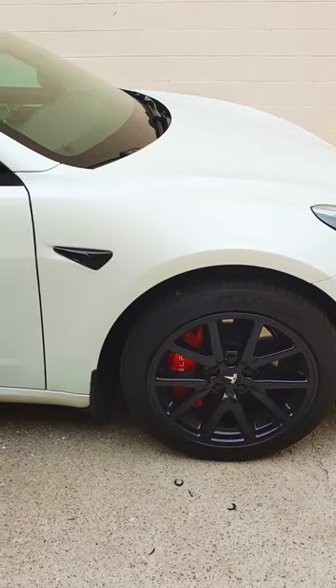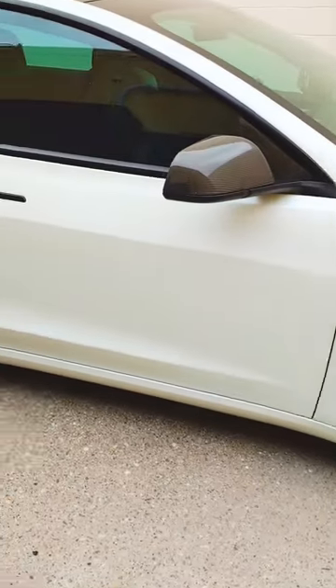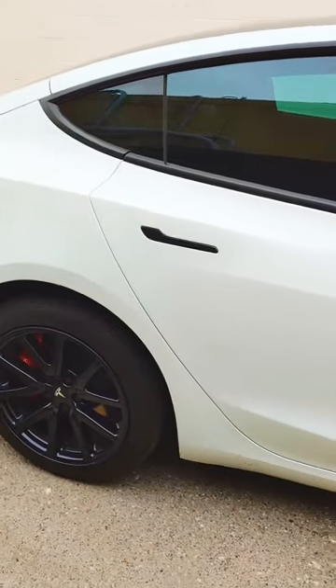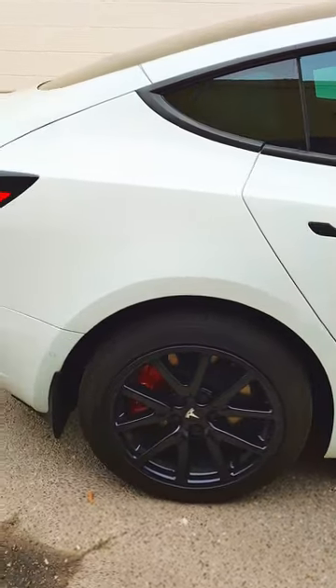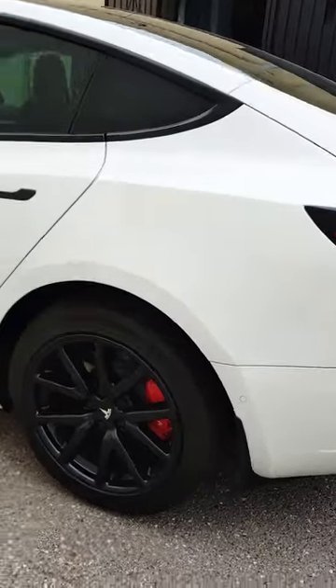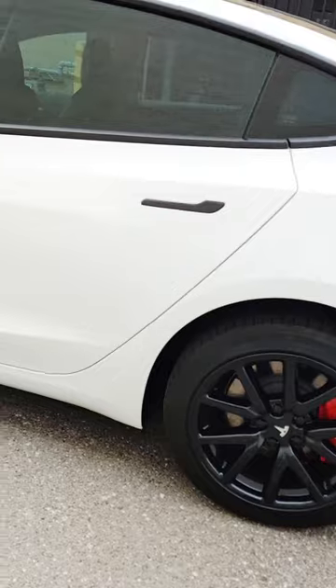This is Wayshine red caliper covers for 18-inch and 19-inch Model 3 OEM wheels from Amazon. The company has sold more than 300 units and I figured I should try them on for my Model 3.